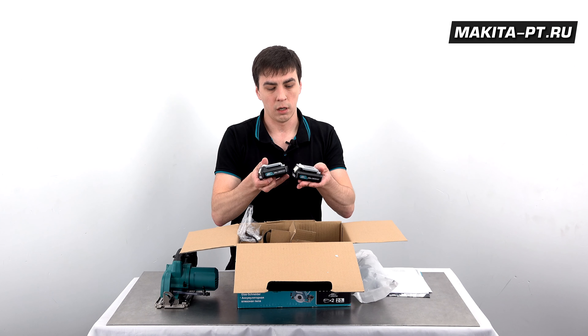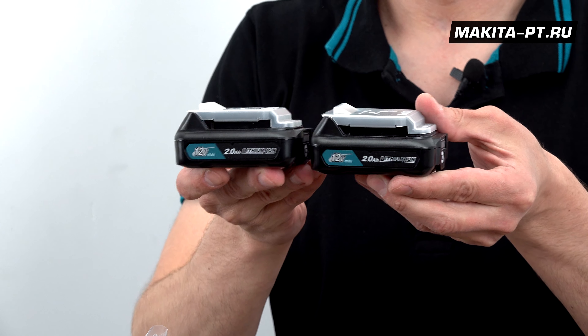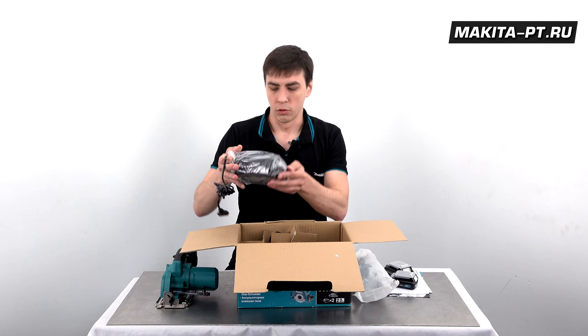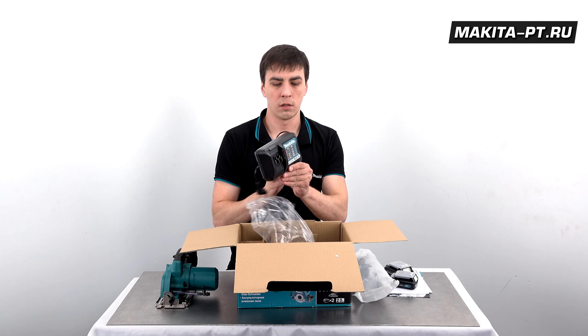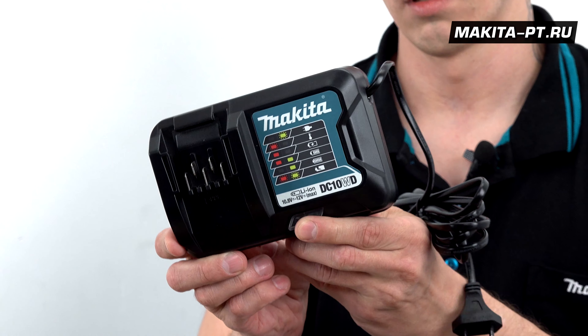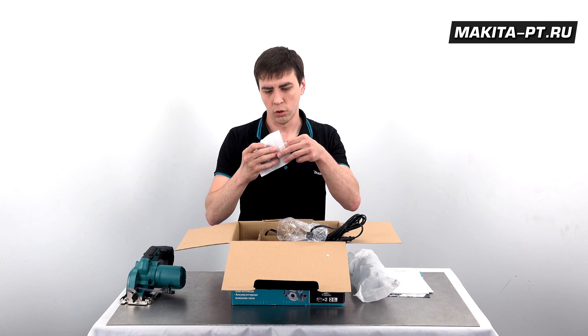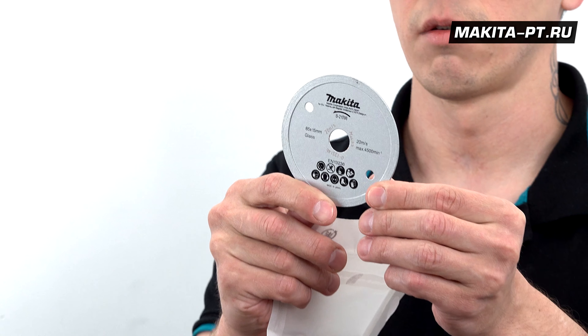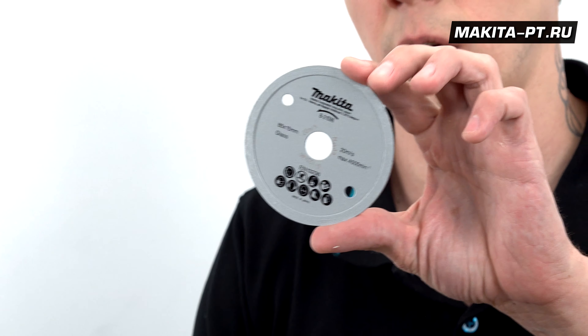Плюс два аккумулятора 12-вольтовых по 2 Ач серии CXT, зарядное устройство DC10WD к ним, а также 85-й алмазный диск для пиления керамики и стекла.